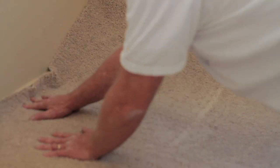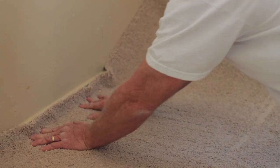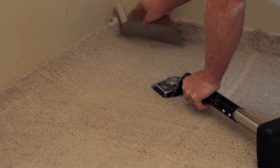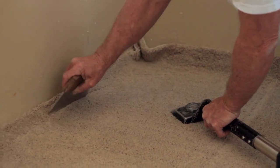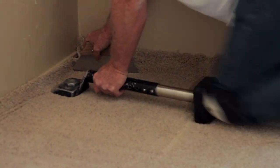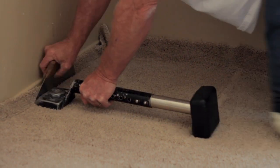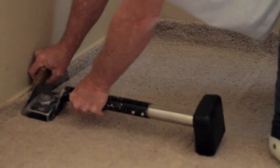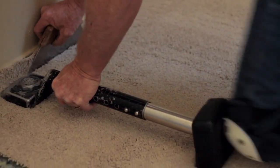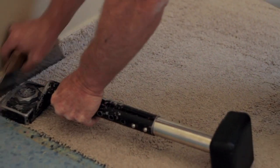After you get your carpet all seamed up, you put it up against the wall. Make sure you have a little bit of carpet overlap on top of your baseboard. You take a kicker, put it about an inch away from the wall and kick it into the tack strip, and that'll grab the carpet for you.